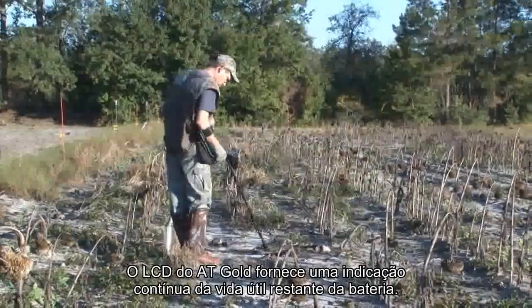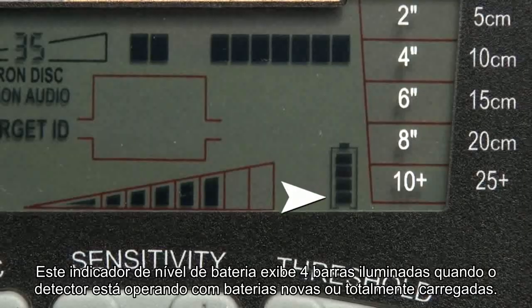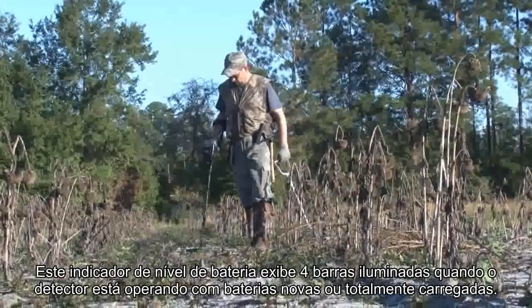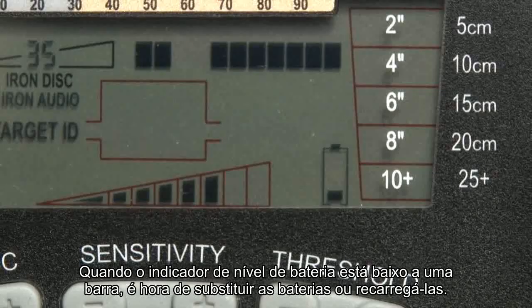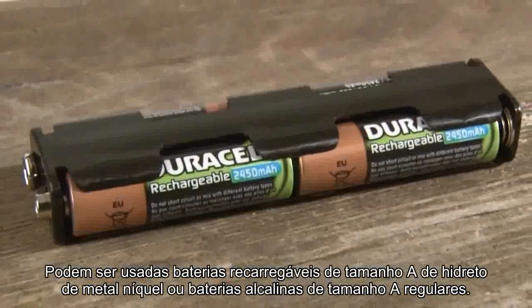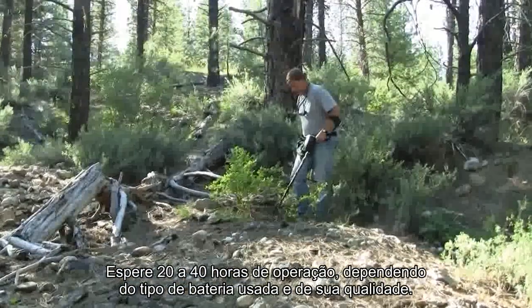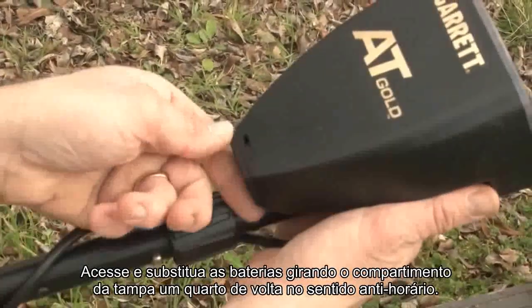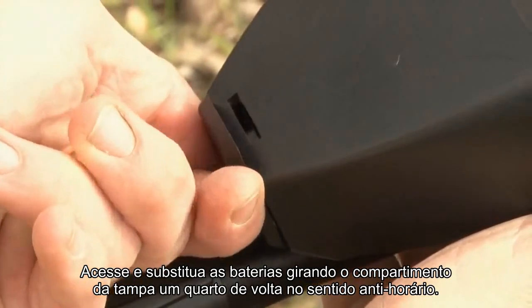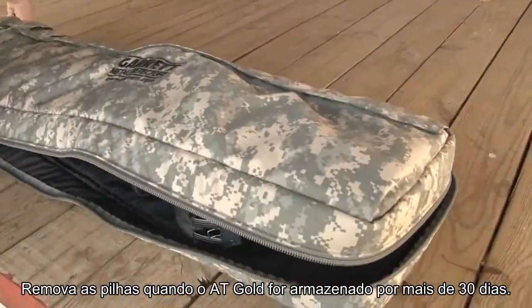The AT Gold's LCD gives a continual indication of the remaining battery life. This battery level indicator displays four illuminated bars when the detector is operating with fresh or fully charged batteries. The AT Gold will remain fully functional until the batteries need to be replaced. When the battery level indicator is down to one bar, it's time to replace the batteries or recharge them. Nickel metal hydride rechargeable AA size batteries can be used, or regular AA size alkaline batteries. Expect 20 to 40 hours of operation depending upon the type of batteries used and their quality. Access and replace the batteries by rotating the battery cover housing one-quarter turn counter-clockwise, then pull and remove the cap to slide the battery holder out. Remove batteries when the AT Gold will be stored for longer than 30 days.